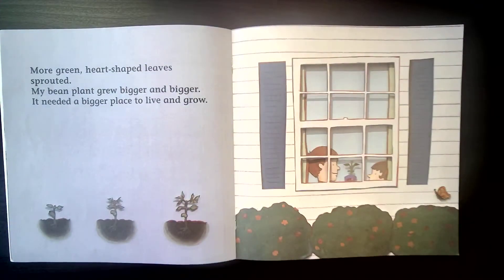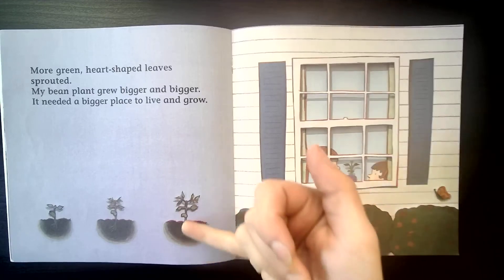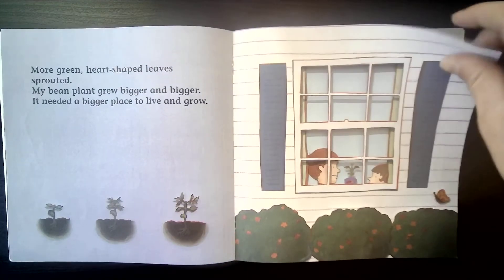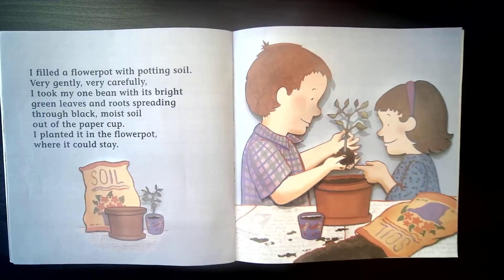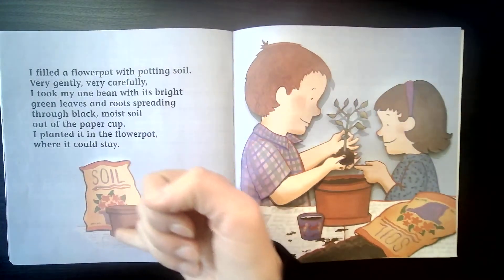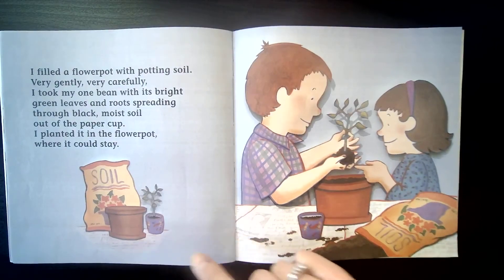More green heart-shaped leaves sprouted. My bean plant grew bigger and bigger. It needed a bigger place to live and grow. As the plant itself gets bigger, so do the roots — that's the part that needs more area to expand. I filled a flower pot with potting soil. Very gently, very carefully, I took one bean with its bright green leaves and roots spreading through black moist soil out of the paper cup. I planted it in a flower pot where it could stay. The cup is very small, but the plant needed more space, so it's going to move to this bigger flower pot, which will give the roots more room to spread out.